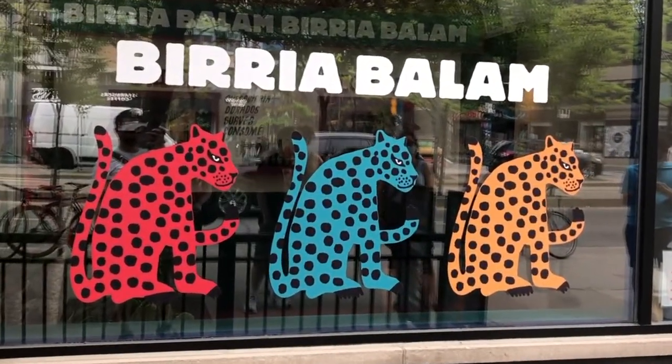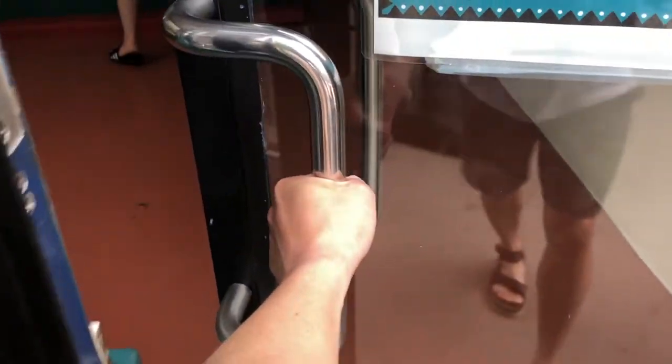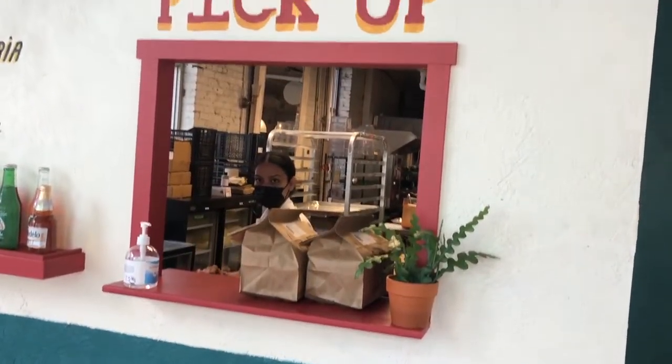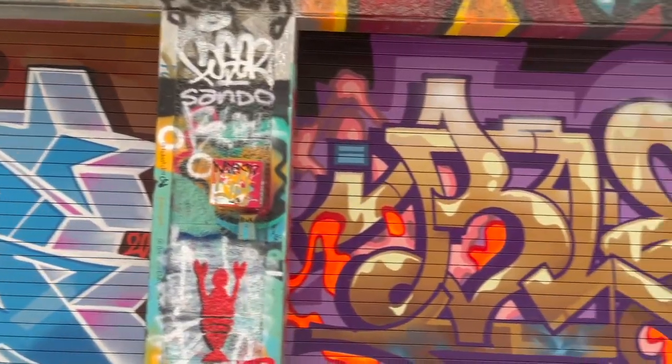Barilla tacos are sweeping the food scene and here by Queen and Spadina they sling some of the best. Now we're off to Graffiti Alley to get our eat on.